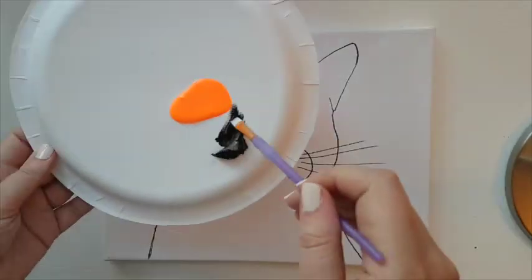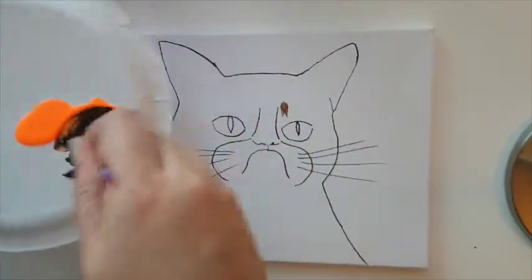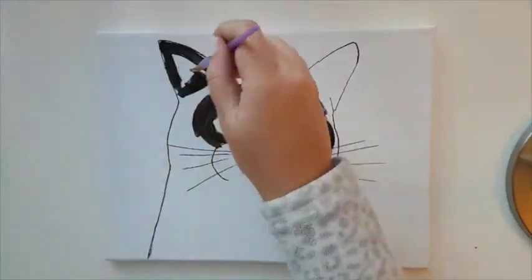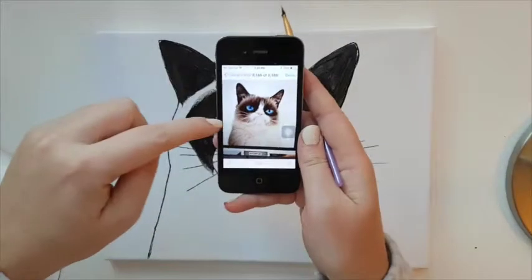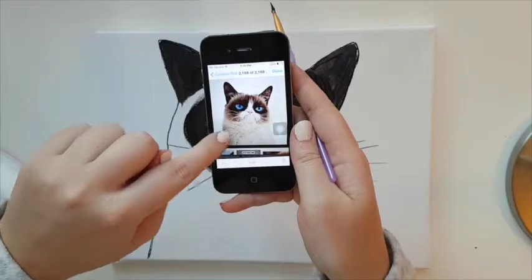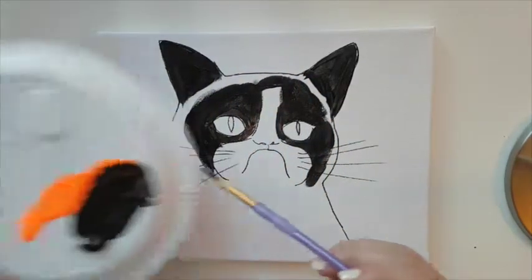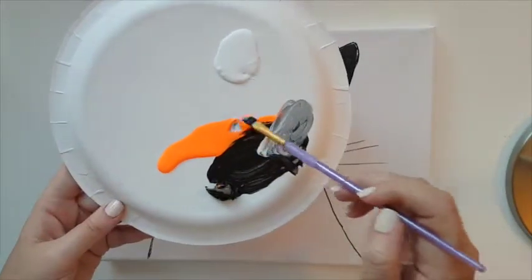Mix black and orange to get a really nice dark brown. Now that we're done with the dark browns, let's go over to the lighter blonde shade he has around his eyes and a little bit on his body. In the same brown, add white and a little bit of orange.